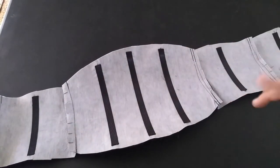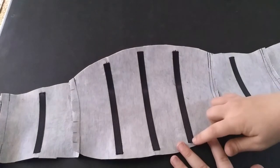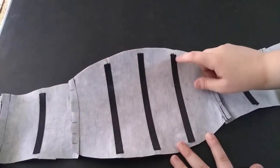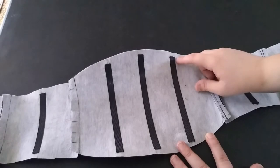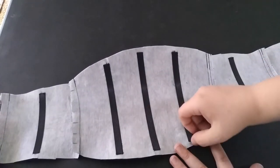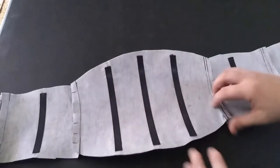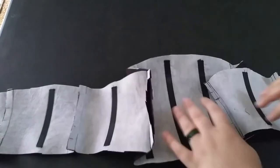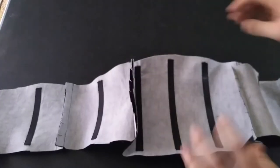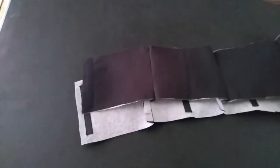Boning is done. It took me doing two of these to come up with a good method: backstitch right here all the way down, backstitch, go a little bit across without sewing the bottom of the boning, backstitch here, backstitch here. This makes it look very nice on the other side and it is so securely in there. All nine pieces are in and this one is ready to go.